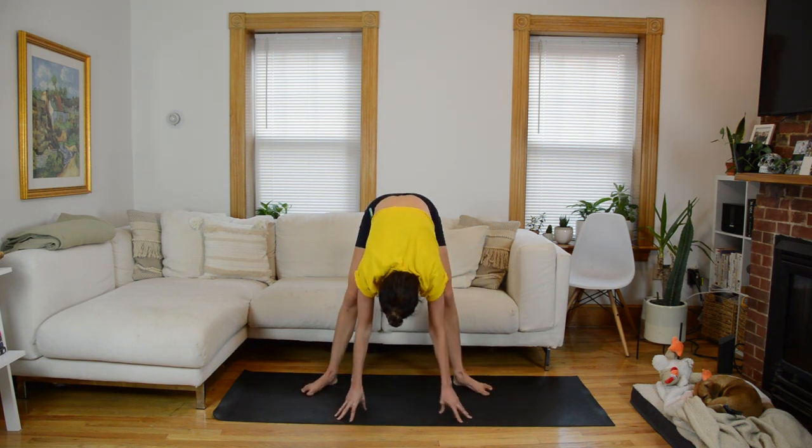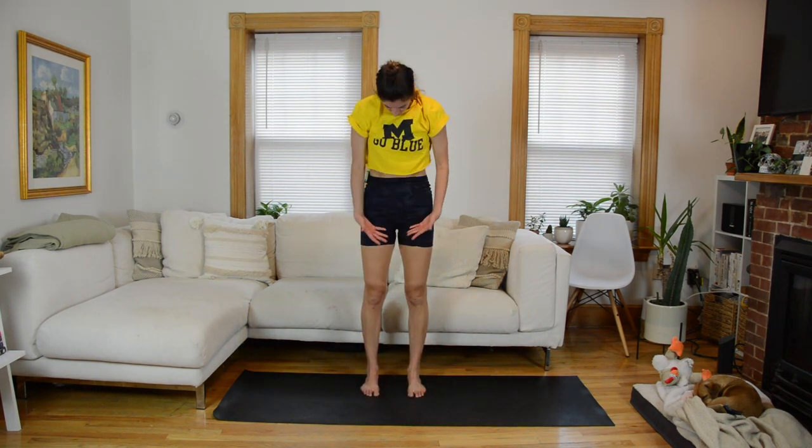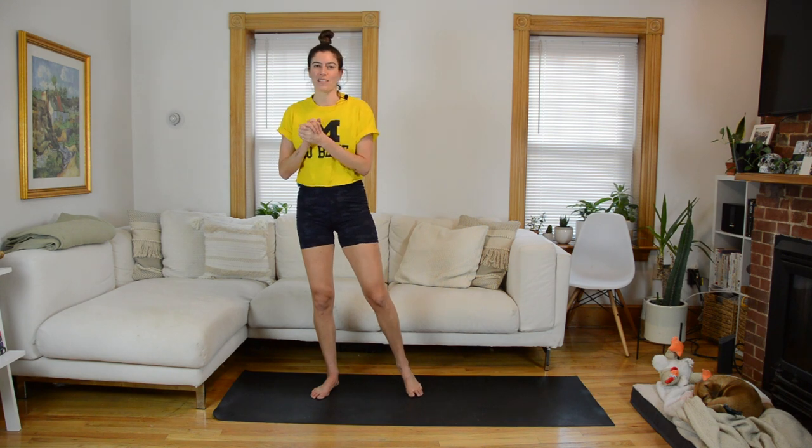Coming through center — heel-toe your feet in together, you're going to roll up slowly, vertebrae by vertebrae. Arms sweep up overhead as you do — big inhale. Exhale, lower the arms. And that is your class! I hope you enjoyed it. If you did, make sure to give this video a thumbs up, share it with your friends. If you haven't already, be sure to subscribe to my channel — I post new workouts for free here every Monday, but in January I'm doing two or even three videos a week. If you want access to even more classes, you can become a Patreon member at patreon.com slash Nicole Pierce. So appreciative of your support, whether on Patreon or just showing me some love on YouTube — see you guys next time.